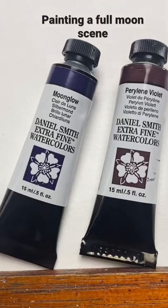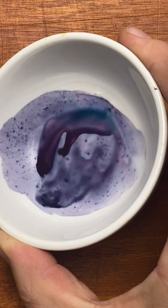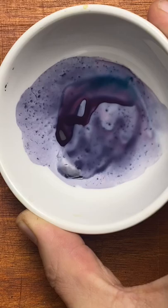Welcome Moonglow and Pearline Violet, my two latest additions. I've heard a lot of people rave about Moonglow because it's made out of three pigments, and you can see how it separates into green, blue, and red for making some complex washes.